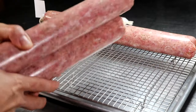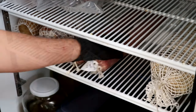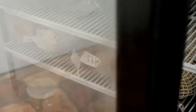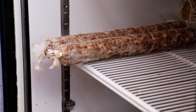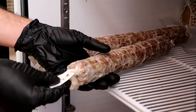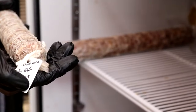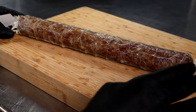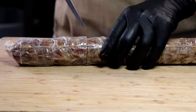Now that my salami is done fermenting, I'm going to take it as Umai recommends and stick it in my refrigerator. The racks I have allow for airflow on top and bottom — if you don't have racks like that, just put it on a grating and wait. We're going to wait until we hit 40% weight loss. After that amount of time, notice how my salami has shrunk a little bit — it's a lot more firm than when I first put it in, and it smells amazing. We're going to pull that out, cut into it, slice it up, and then compare it to the salami drying outside.